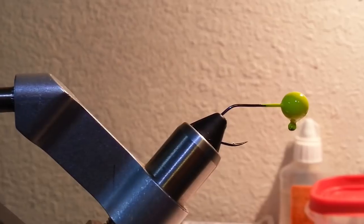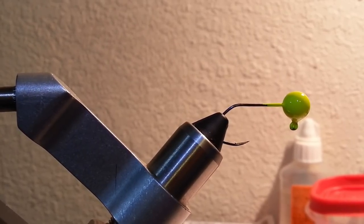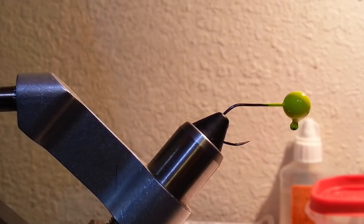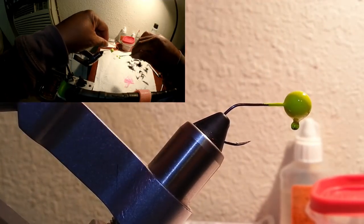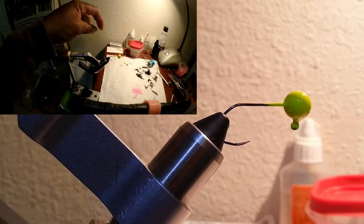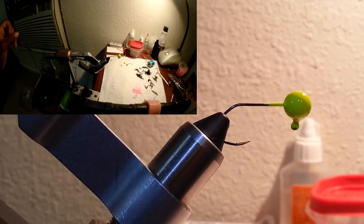Alright guys, I'm gonna try to keep this short, sweet, and informational. Hopefully everything will show up — you're looking behind the camera so you're seeing everything that I can see. I've got my bobbin with black thread. I'm going with a green chartreuse head, black body, and pink tail. This is a one-eighth, number two sickle hook.